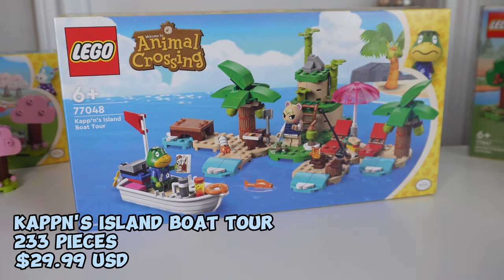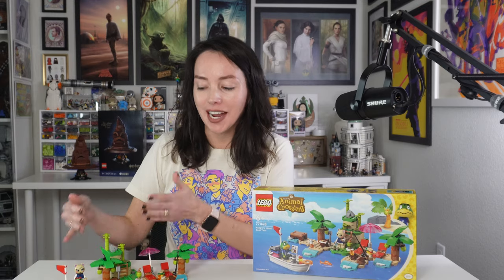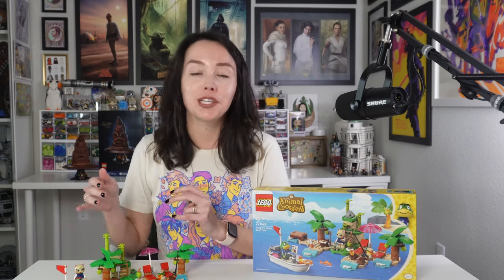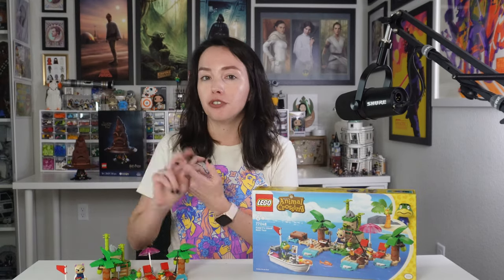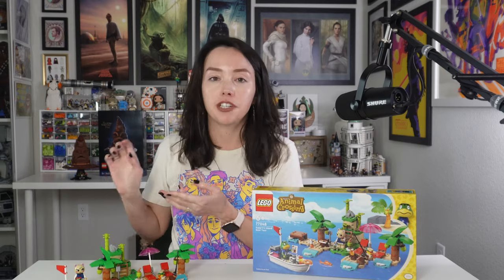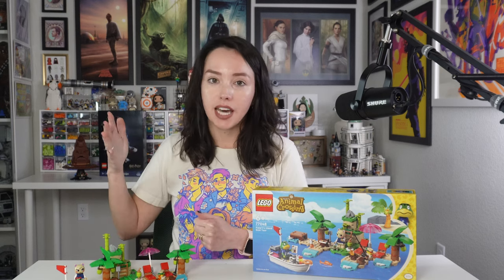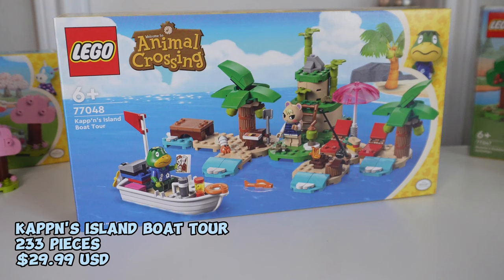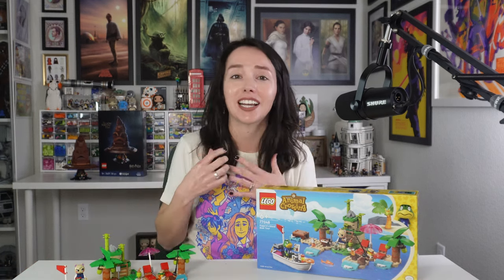This was personally my favorite set in the whole wave. First, it has Marshall — my favorite villager. Second, Captain's Island Boat Tour depicts one of my favorite Animal Crossing features: using Nook Miles tickets to go off-island to find a new villager for an open plot, or to look for new fruit trees, fish, flowers, or farm islands for bamboo, wood, and minerals. Captain's Island Boat Tour is 233 pieces and retails for $29.99. There are no stickers in this set — and actually there are no stickers in any of the remaining sets, which is awesome.